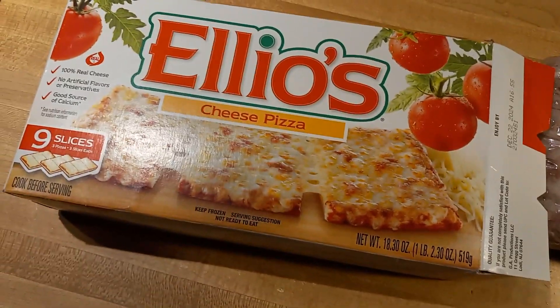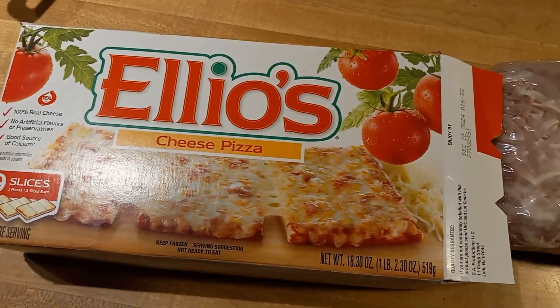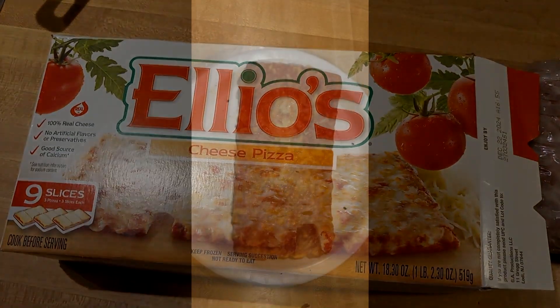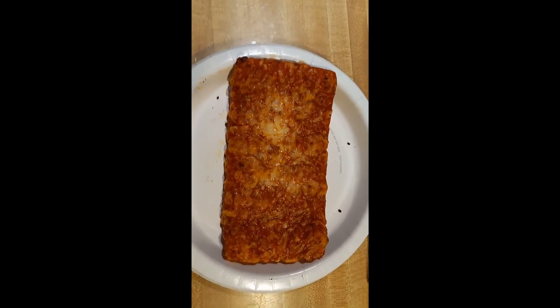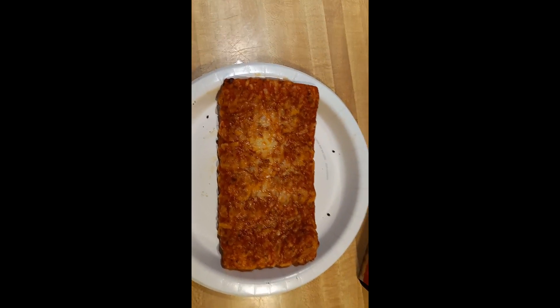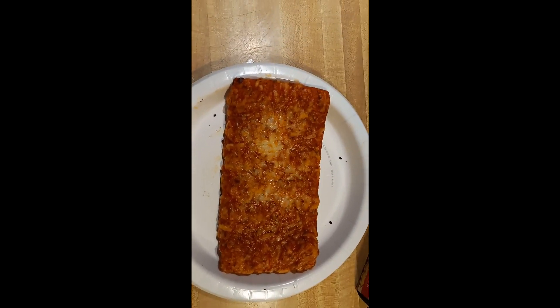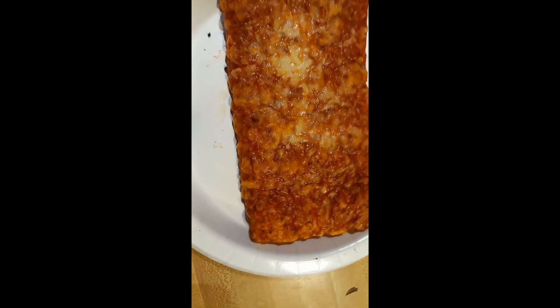I just need my older brother to come make it for me, so all the cheese can go blub blub blub. So there she is, directly out of the toaster oven. I did 12 minutes at the recommended 425 degrees.